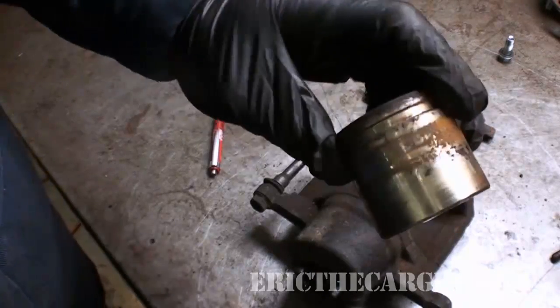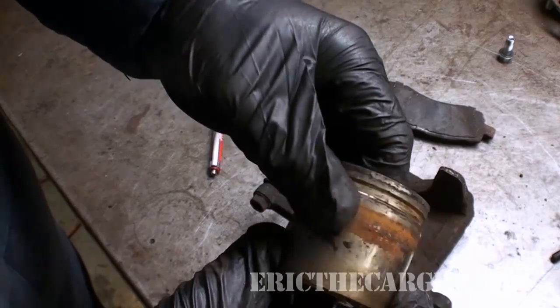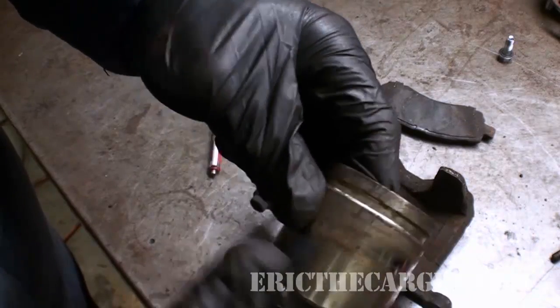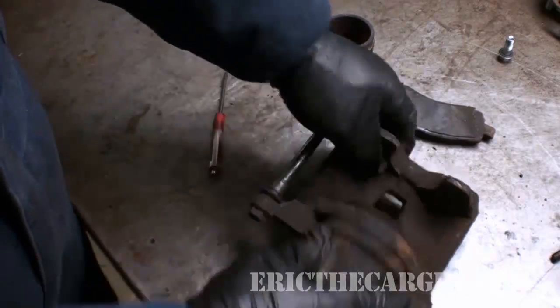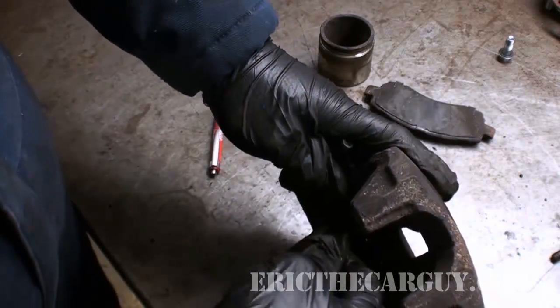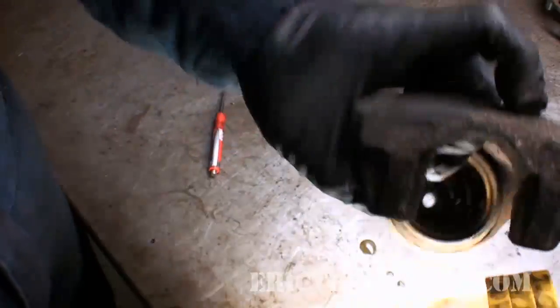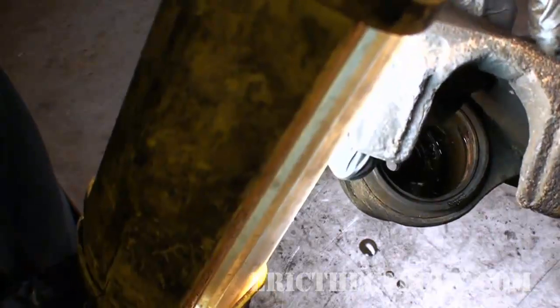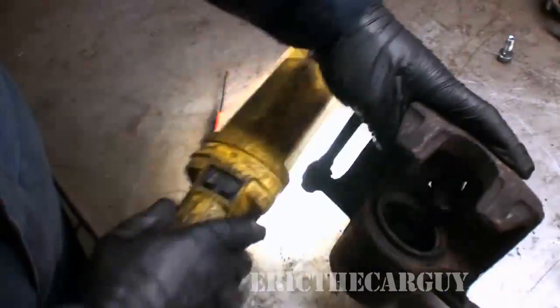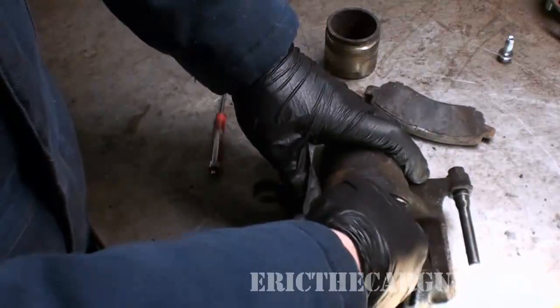There is our caliper piston — this is the guy that you may have to replace. Look at that rust. When it gets all pitted like that, it won't seal right, and it needs to seal right in order for the caliper to work. Now we can come inside here and see all the grossness down inside there. A brake caliper is actually a rather simple machine.